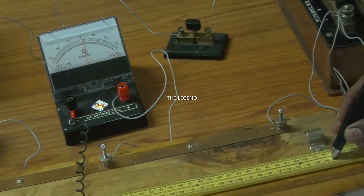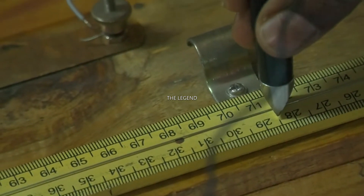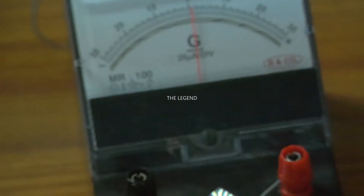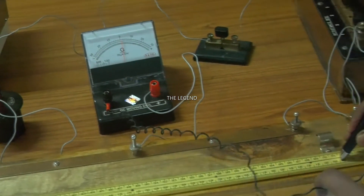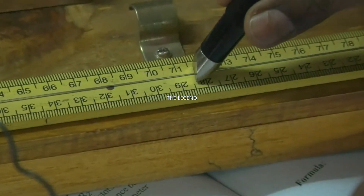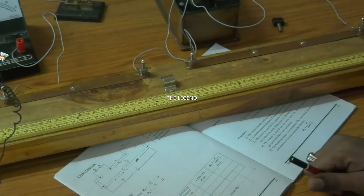At a particular length the galvanometer shows zero reading - observe the galvanometer, it also shows zero reading. This means the circuit is balanced. Just enter the length here, which is 71.5 centimeter. You want to enter the balancing length of 71.5 centimeter. This completes the first step. You also want to calculate 100 minus L.